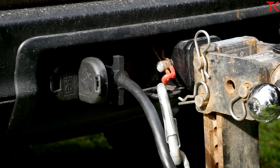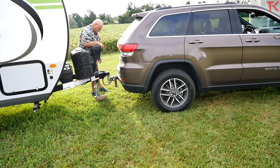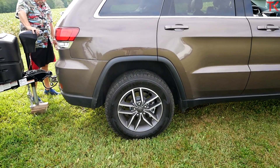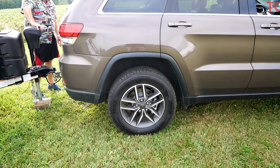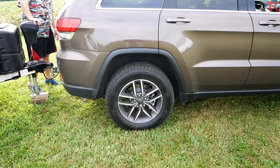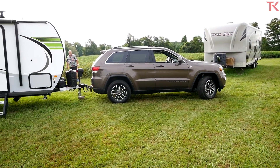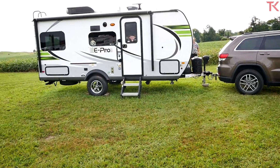Now we're bringing this trailer down, and I'm very curious to see how much the Grand Cherokee is going to squat. It's kind of on uneven ground, but it does look fairly flat to me.